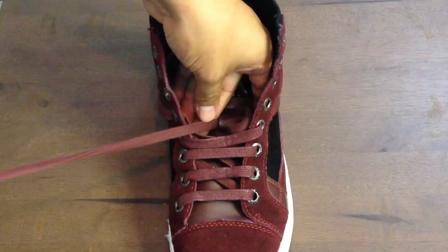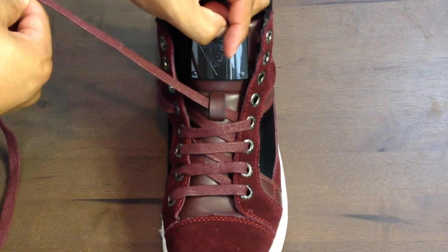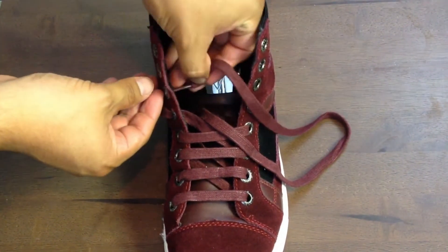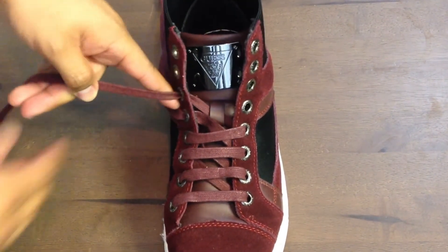We're going to continue with lace number two. We're going to go through that loop and then continue onwards to that sixth hole.